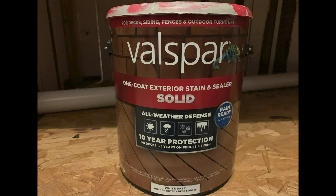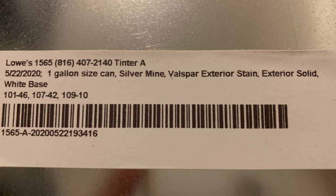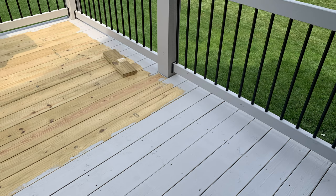For the stain, we decided to go with Valspar solid stain tinted to the Silver Mine color. By using a solid stain, we were able to make all the different wood types match and hide all the existing minor defects.